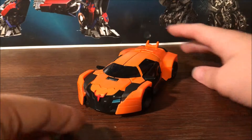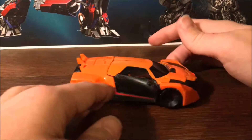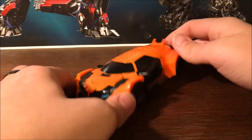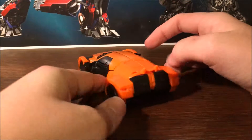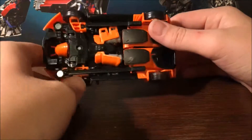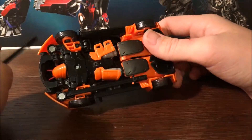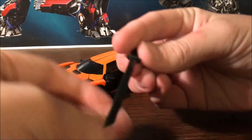Anyway, here he is in vehicle mode. I'm probably not going to do comparisons in vehicle mode since I did that in the Takara version review. The vehicle mode looks nice — it's all orange. I do plan on getting repro labels for it eventually. On the bottom you can see the legs, swords, and the back of the head, though the hands are pretty well hidden. You can take the swords off and it's all fairly well hidden.